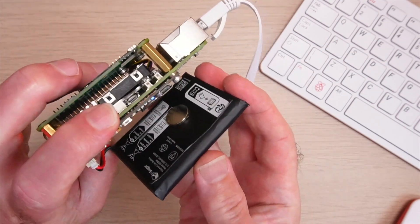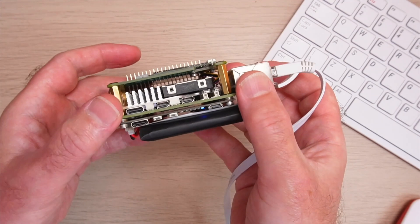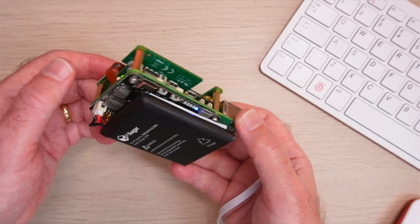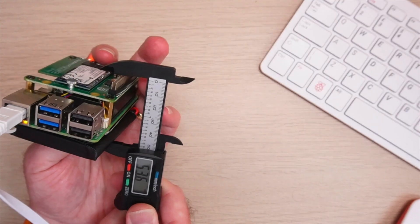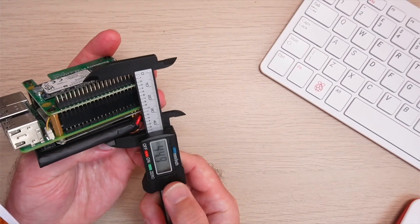So what kind of projects would this be useful for? Well, clearly anything that requires a Raspberry Pi to be portable — robotics projects, or what I've got in mind here is a portable AI. If you have a hat on the top and the battery on the bottom, it does make for quite a chunky assembly, but we can work around that.